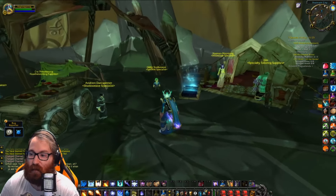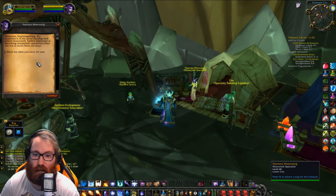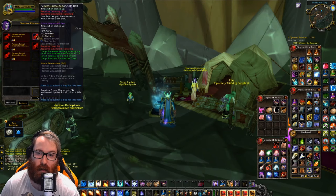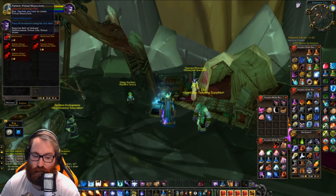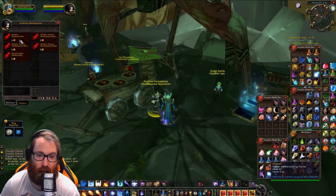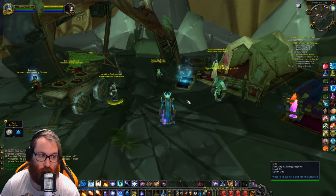These are the specialists. What's really interesting is you can do all three regardless of your specialization. To make the Mooncloth Robe, Shoulders, and Belt, you need to be a Mooncloth Tailor. But to get Primal Mooncloth, you do not. So every single tailor should come here and get Primal Mooncloth, go here and get Spellcloth, and go here and get Shadowcloth. At 350 Tailoring, you can learn this pretty easily.